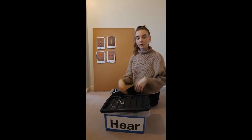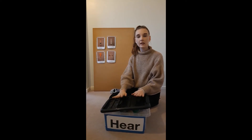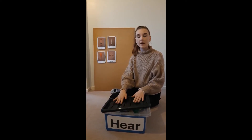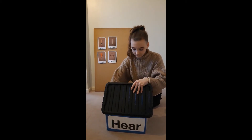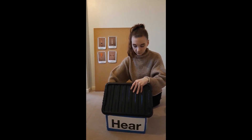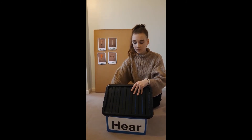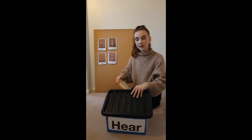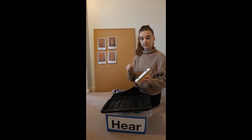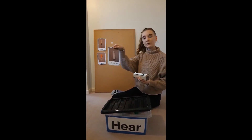Let's have another go. Mrs. Brown has a box, E-I-E-I-O. And in that box, she has a... What do you think it is? That's right, it was the chime bar. Well done.